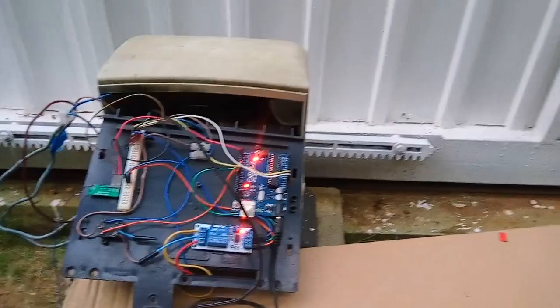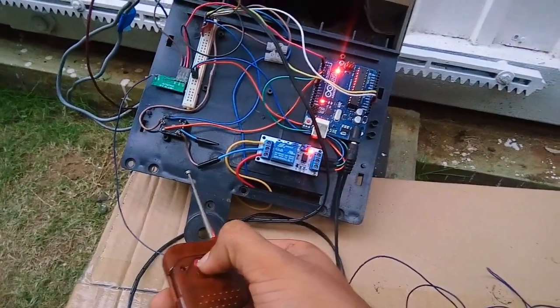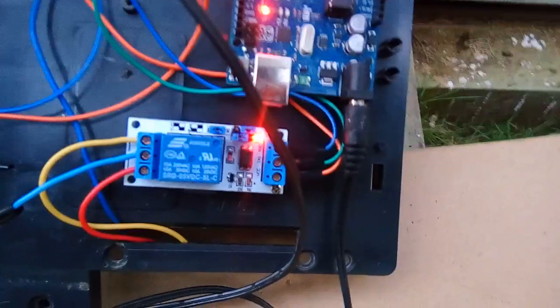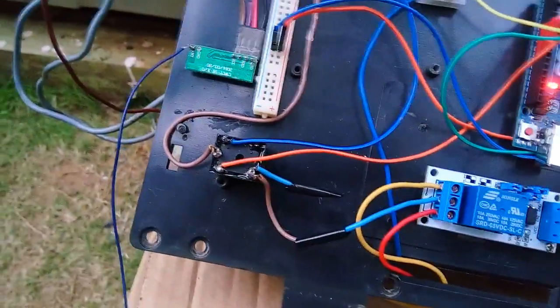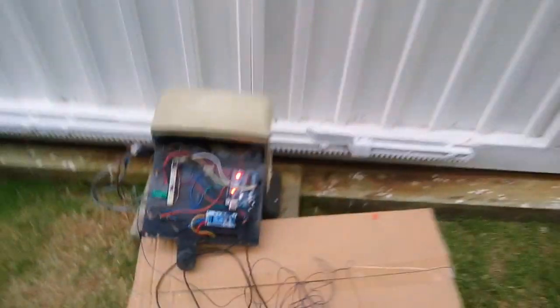Stopped. Let's give it the other way around — one, two, three. First relay is on, second relay is off, and third relay should be on again. Yeah, it works fine, goes the other way around as well.